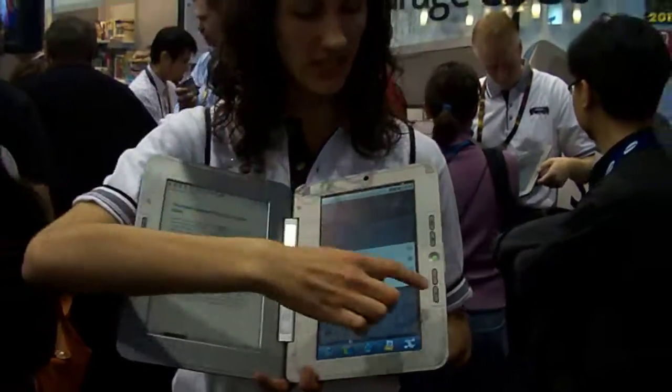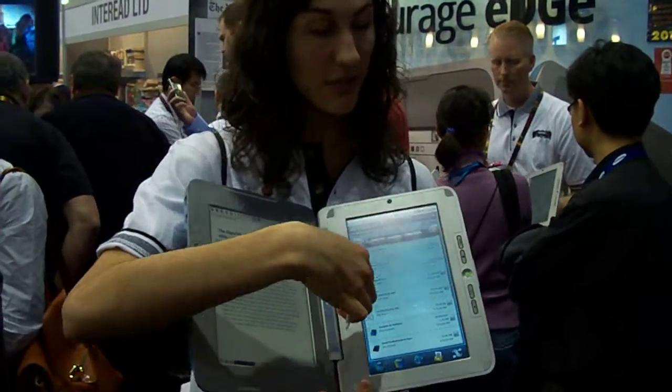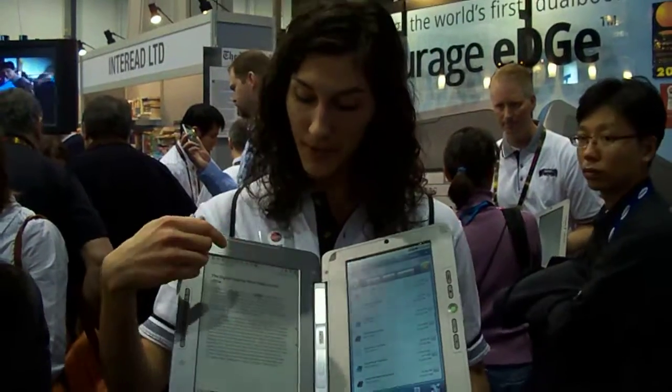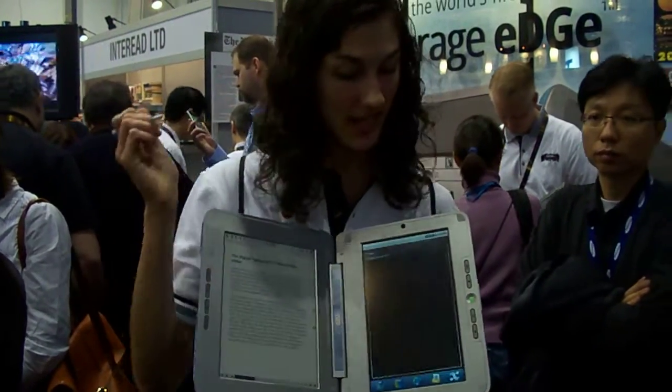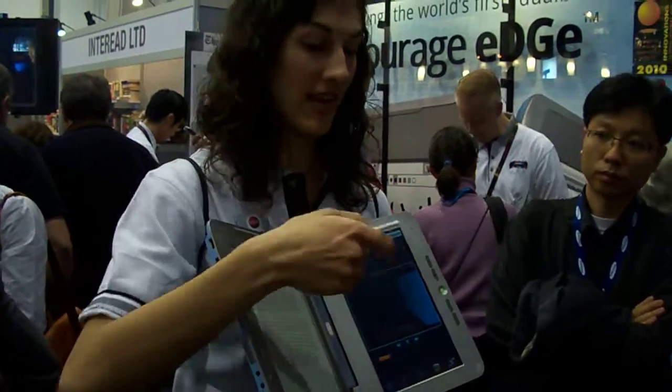You just touch it and it searches. You can also attach multimedia files from the library or web links into books. For example, I have a video clip link built into this book — I just touched it and it's opening on the LCD screen. I'm viewing a video.